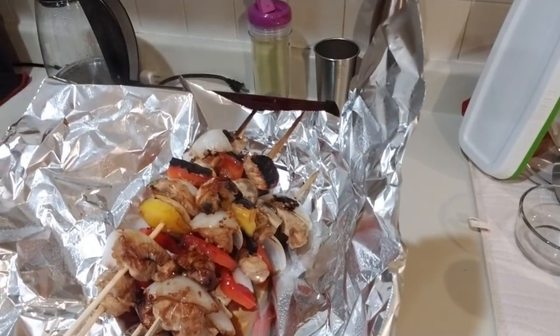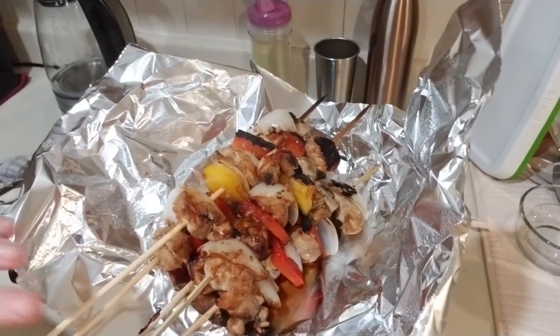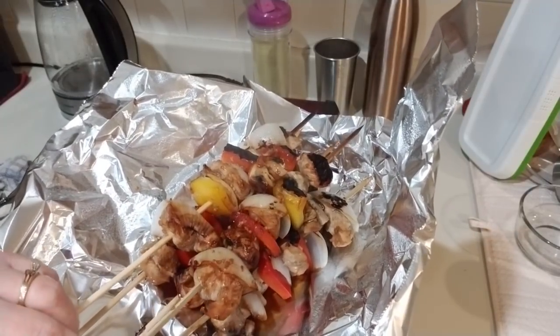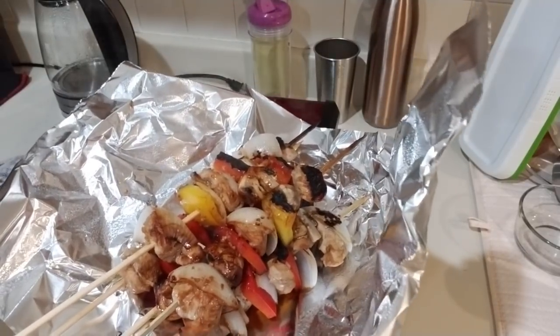That marinade really packs on the flavor in them — they're so good, and the chicken is always so tender. Hope you guys enjoy. I count one smart point per three of these, because like I said, you only get one teaspoon of oil per serving, not even really.